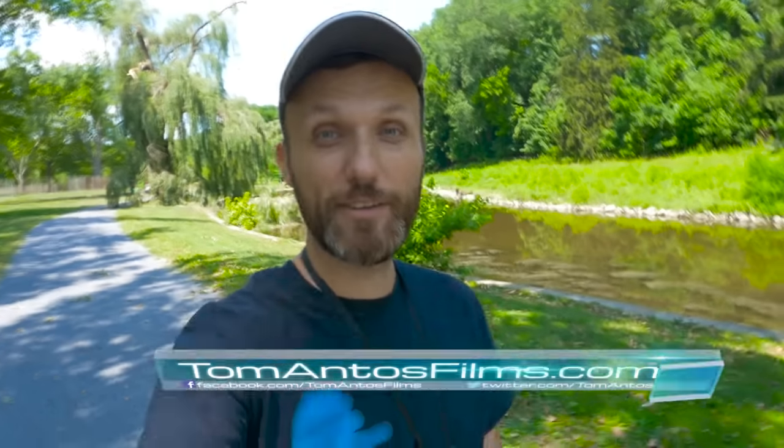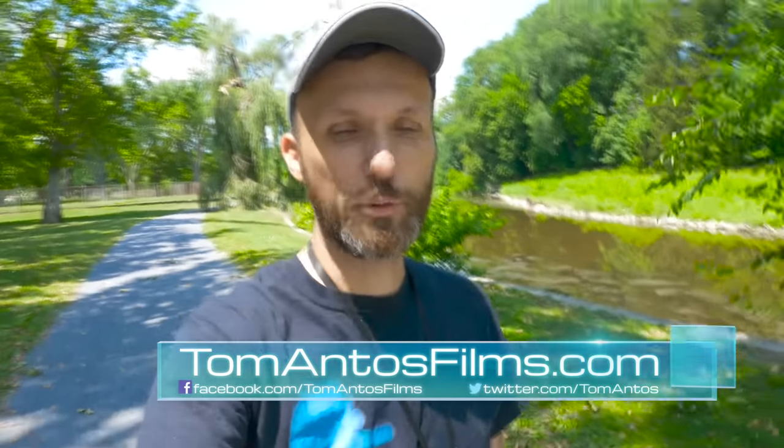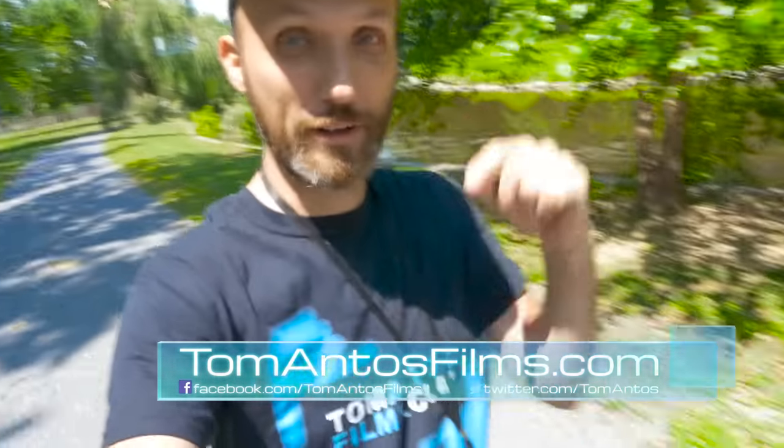Hello guys, my name is Tom Antos and in this video I wanted to do a sort of a quick review and test of this little thing that I'm riding on.